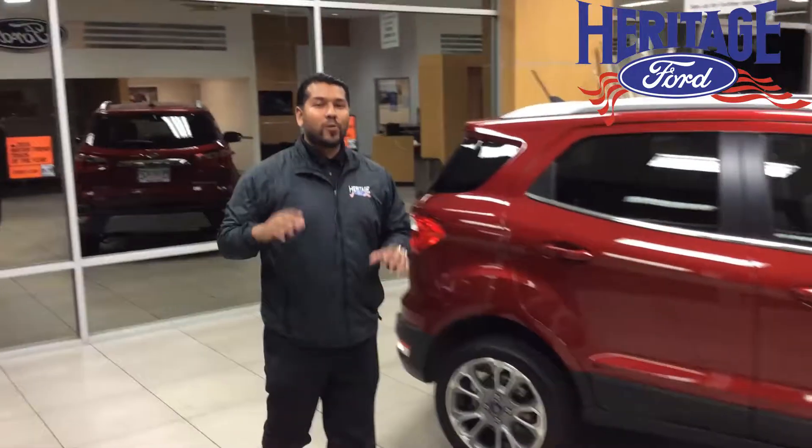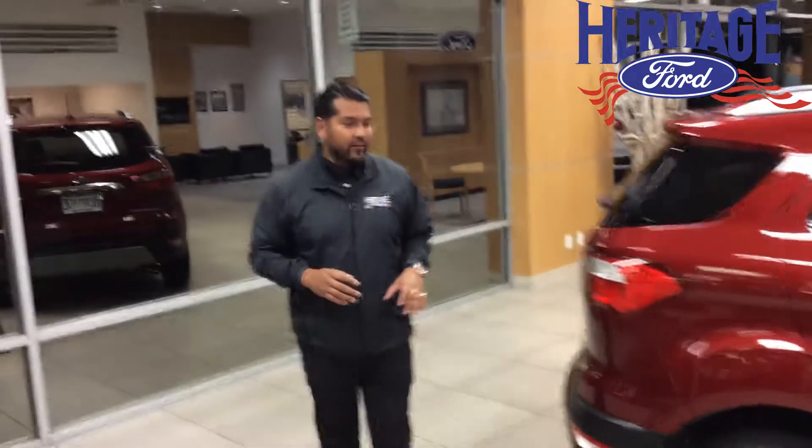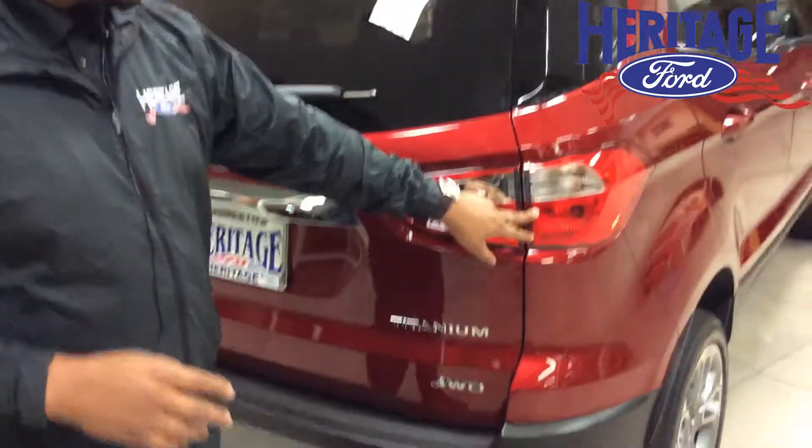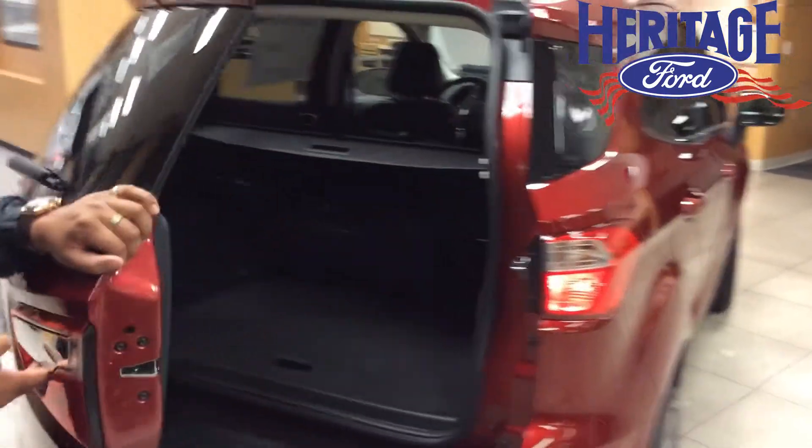If you follow me to the back, I'm going to show you one of my favorite features. If you look closely, it looks like a light, and partly it is, but it's actually a door handle to open up the trunk.